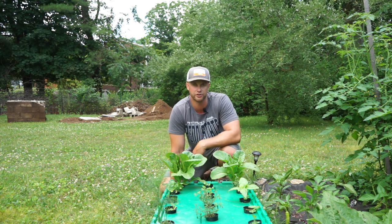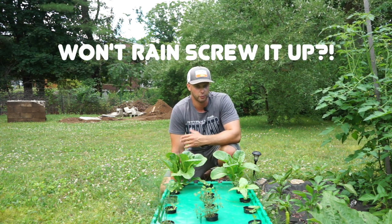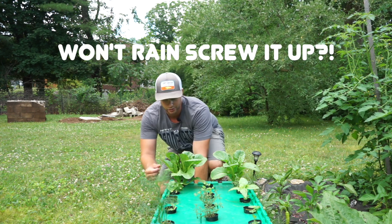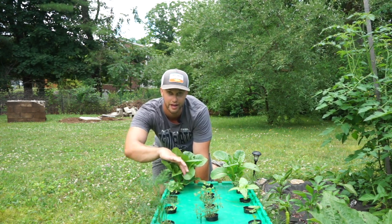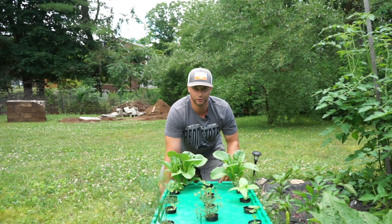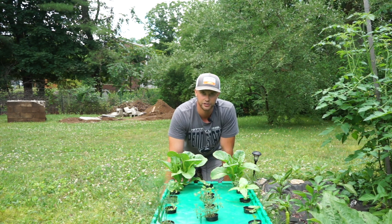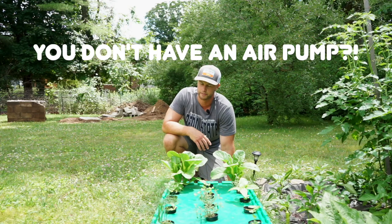Let's talk about a few concerns I had when I started that didn't turn out to be an issue. First, I was worried about inclement weather. We actually had a pretty severe thunderstorm last week including some hail — you can see my lettuce leaves have a few holes in them — but rainwater doesn't affect the level inside this bin. A very negligible amount gets in, and it's not going to affect anything.